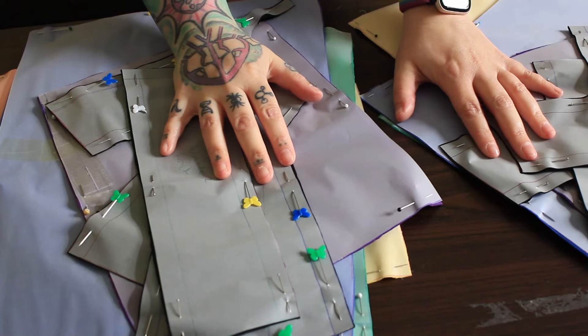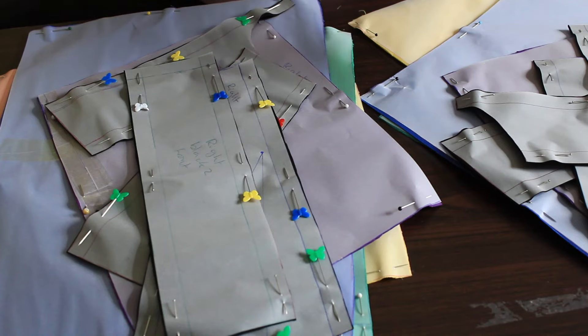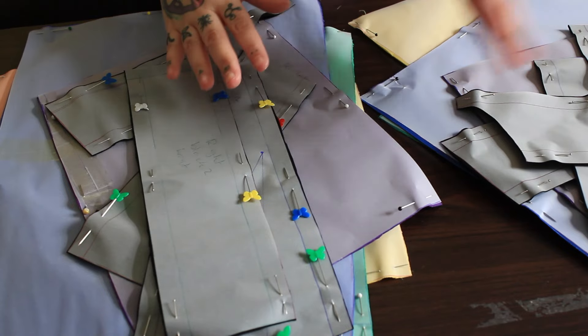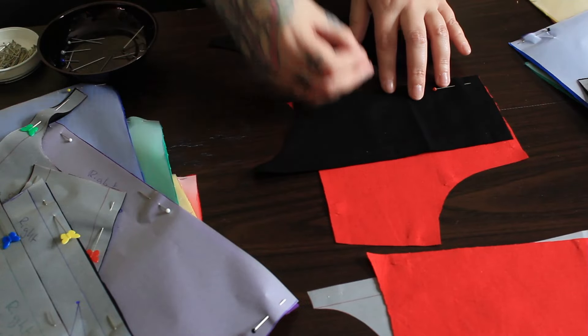Now that I have all of these cut out, I need to sew them together so that I essentially just have four normal parts of a dress — left and right front, and left and right back.